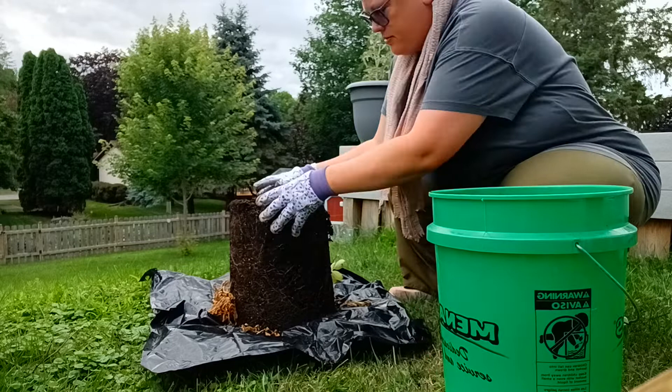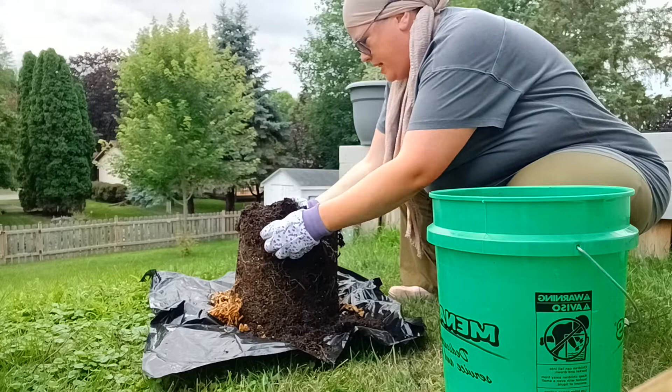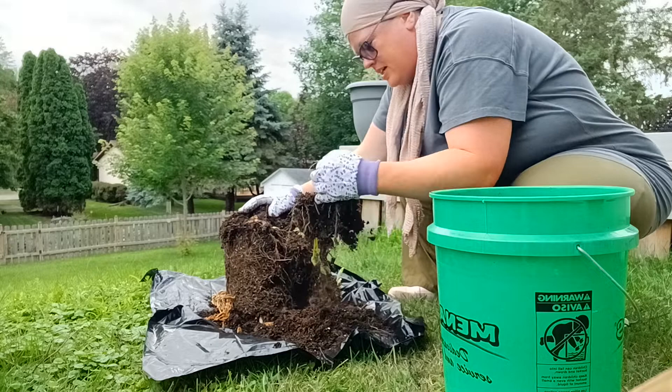Got lots of roots here, lots and lots of roots. There's a mushy one — that was the seed potato. Holy moly, look at this — I got potatoes!